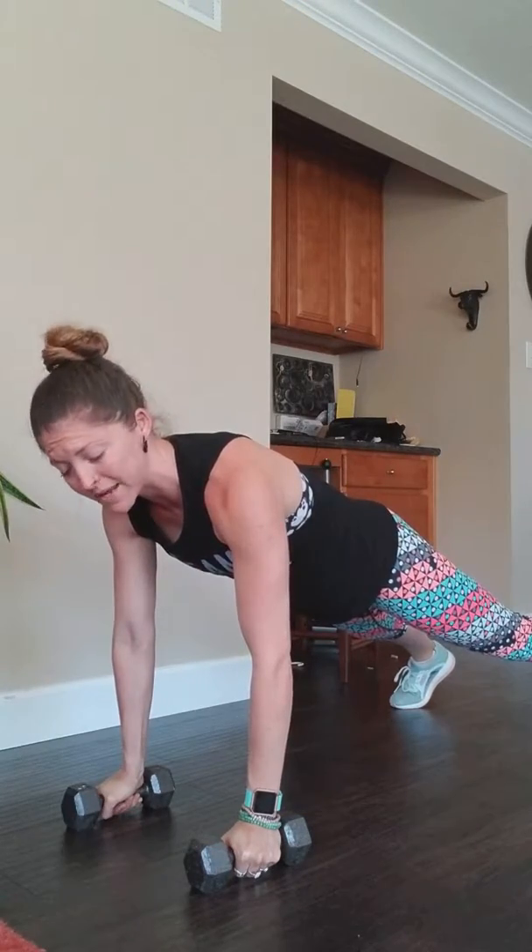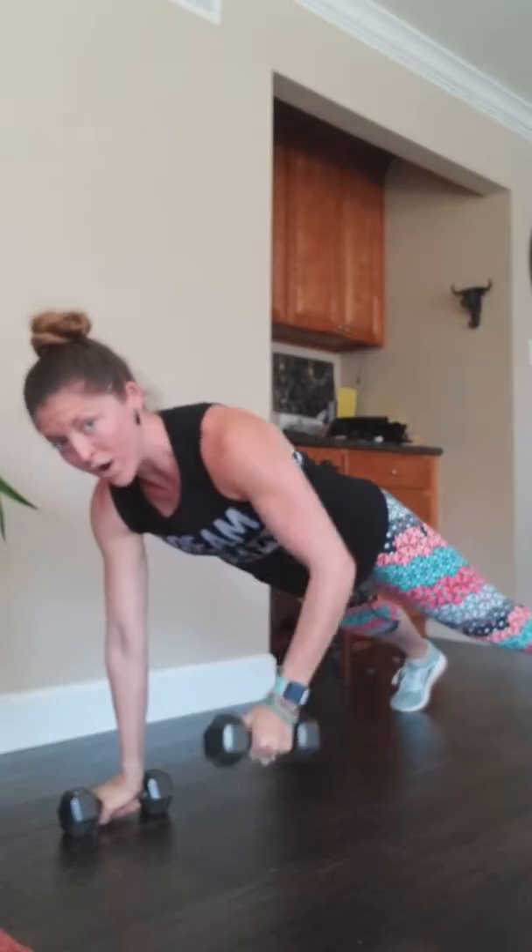We're actually going to have our feet a little bit wider for this because it's going to give you more stability in this movement. One push-up here, one row with one arm, one row with the other arm. Now if that's too much of a challenge, forget the push-up and just have them row one arm and then the other arm.